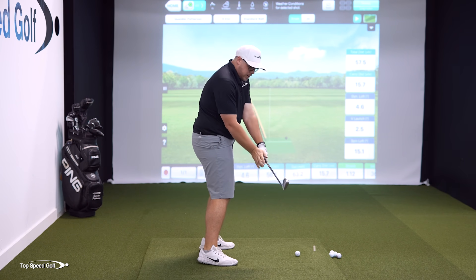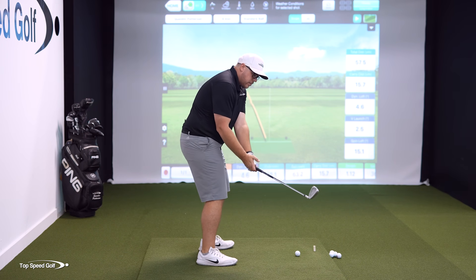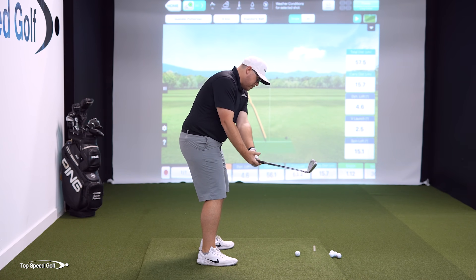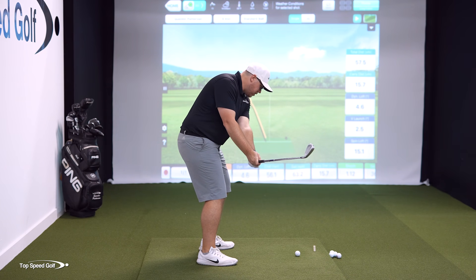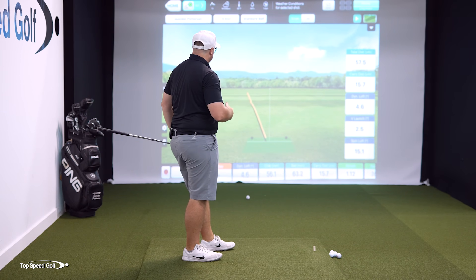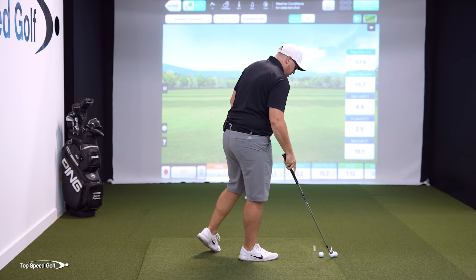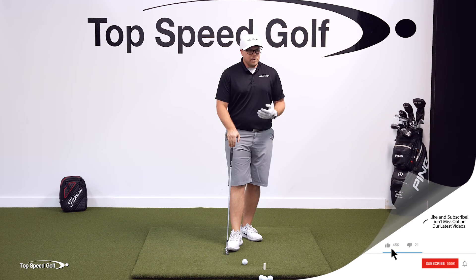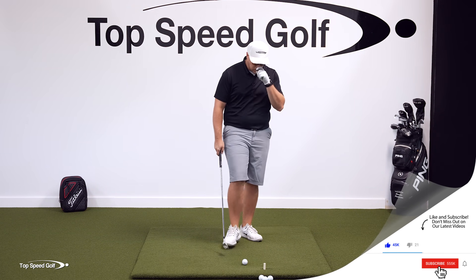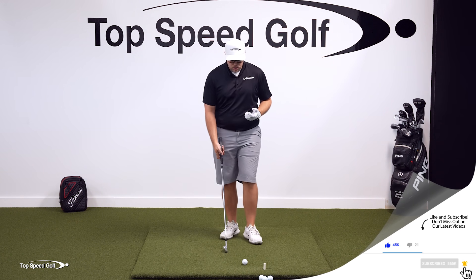Pushing the hips forward gets the hands to push out and gets the club more on plane, but it also opens the face so you have to flip to get back to the ball. Demonstrating that shot — it chunked a bit, went pretty straight, but there was no control at all. It's really, really difficult to be consistent and hit the ball solid when you do that.